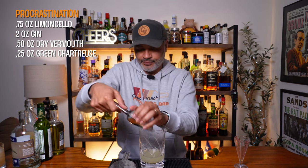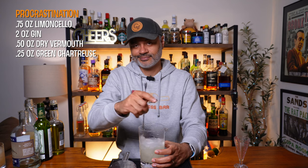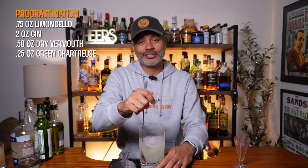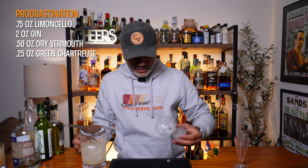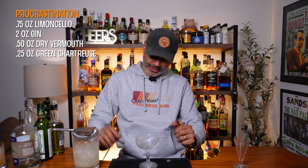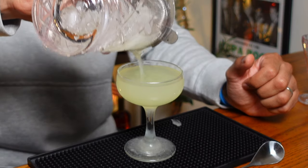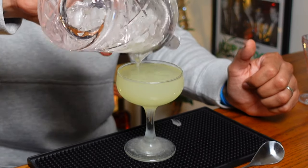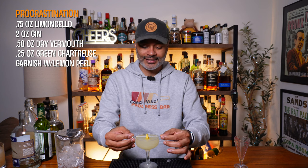We're going to add some ice to our mixing glass and stir it out for about 25 to 30 seconds. Now we're going to serve this in a coupe which has been chilling like a villain. Since it's stirred, I don't have to double strain it — there you go, folks, beautiful. Look at that wash line! Then we're just going to garnish that with a lemon peel speared on a sword. And there you have it, folks, our Procrastination Cocktail.